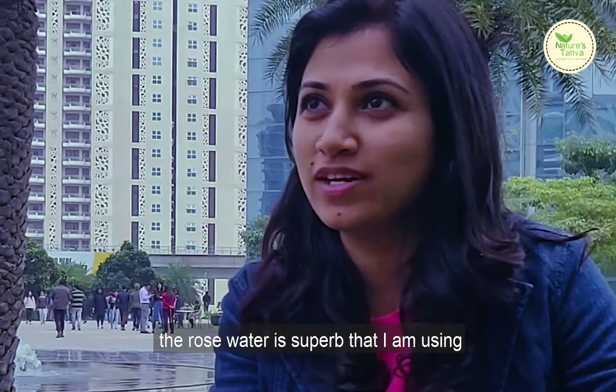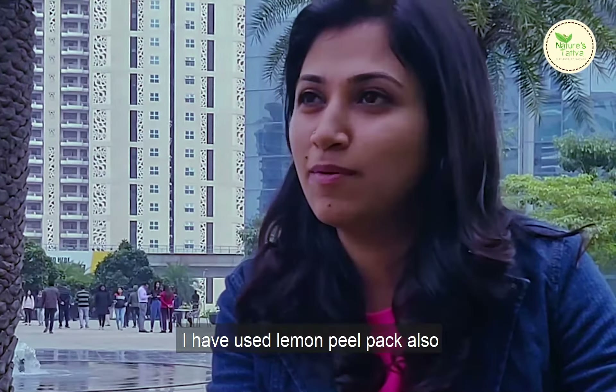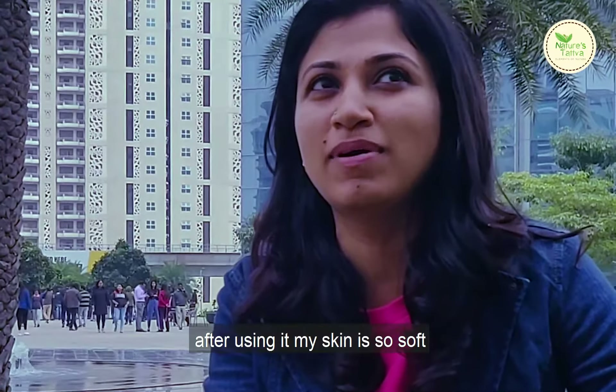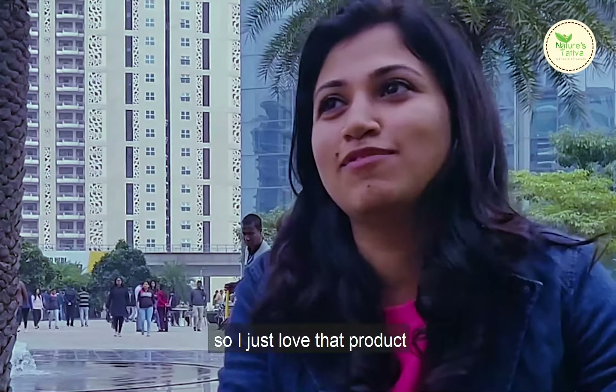Nature's Tattwa is amazing. The rose water is superb. I've also used the lemon peel pack — after using it my skin is so soft and shiny. I just love the products.